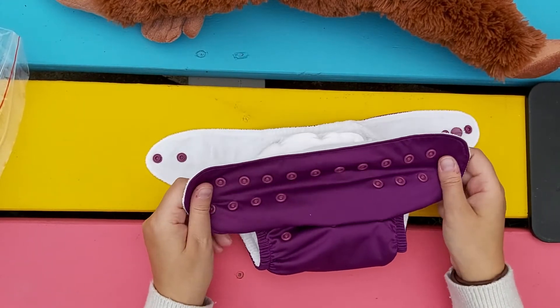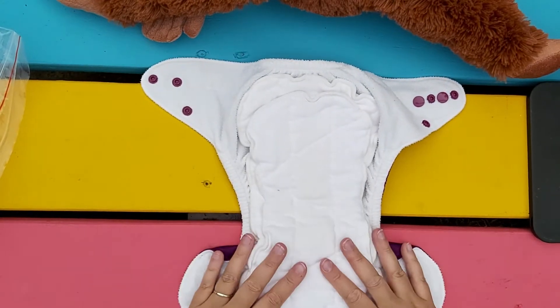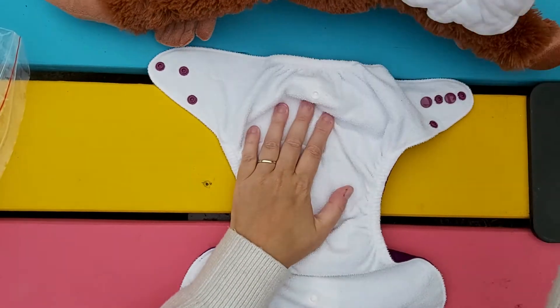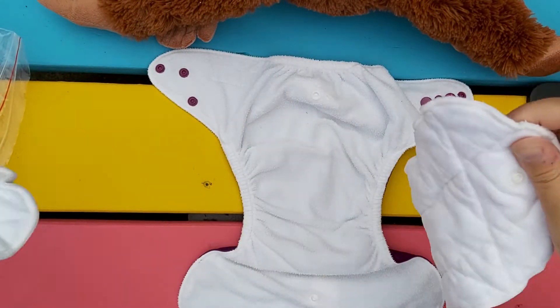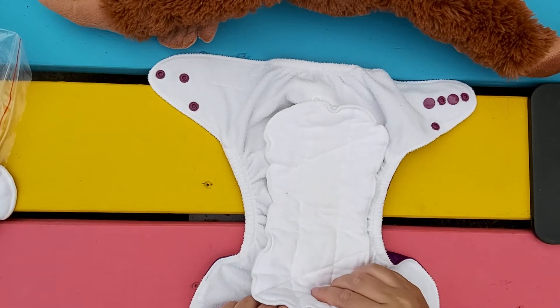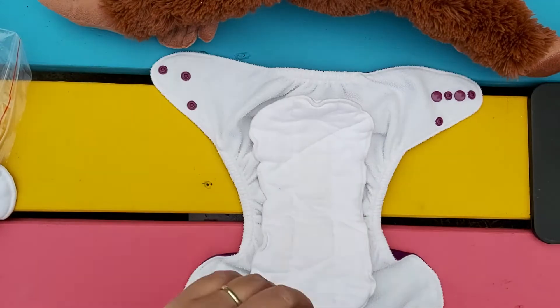It's noticeably shorter now. You probably want to see if the insert still fits properly, and if you don't need all of that absorbency you can take some of it out. You don't want the insert to stick out at the top, because when that gets wet it will most likely leak onto any clothing.